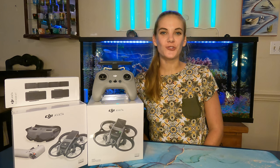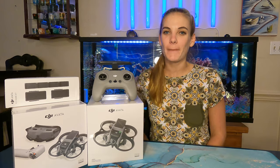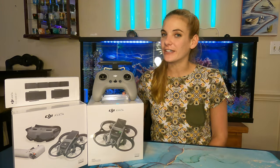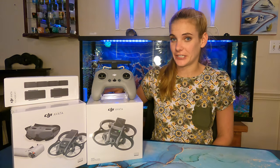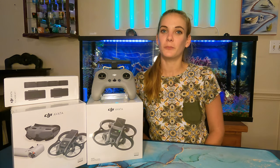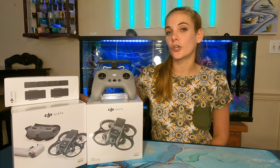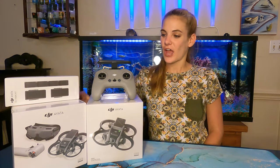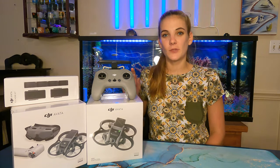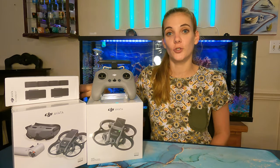Caroline here with Over the Mountain Drones, and today I am super excited because I'm going to be opening up my brand new FPV drone, the DJI Avada. You might be wondering why I have two different boxes here — that's because after I finally got the wife's approval and decided to pull the trigger on the Avada, I got a little too excited and first ordered the ProView. After doing more research I realized I actually wanted the Explorer Combo that comes with the new Integra goggles, so I'll be sending the ProView version back.